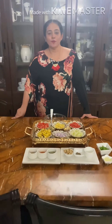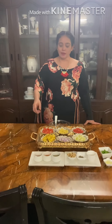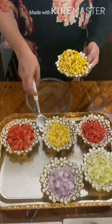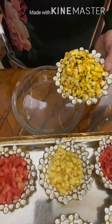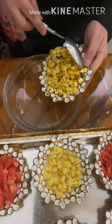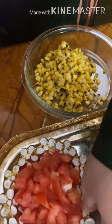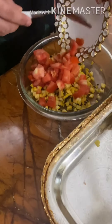Here we start with the recipe. It is very simple to make. You can eat it as a snack as well — it will be nicely sweet. We will take the roasted corn in a bowl. Now we will add the finely chopped tomato.